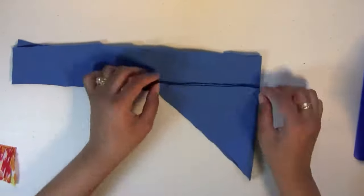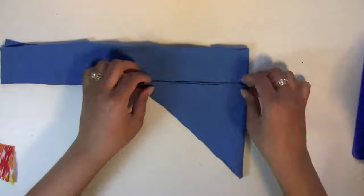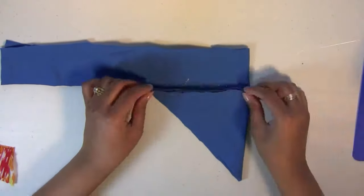Fold over both pieces in half, lay both at the midpoint to center them perfectly, then glue them down.